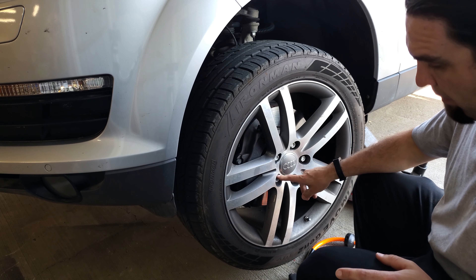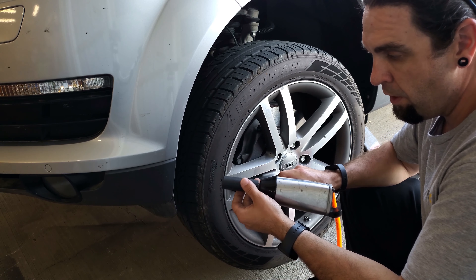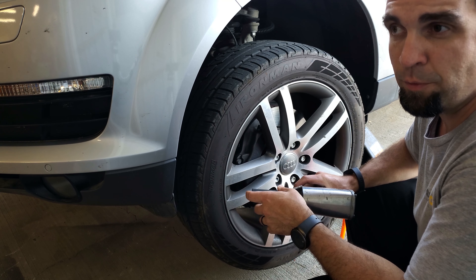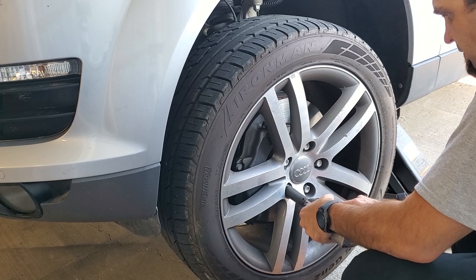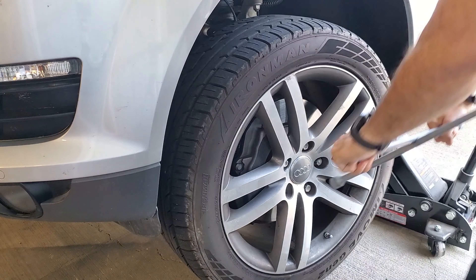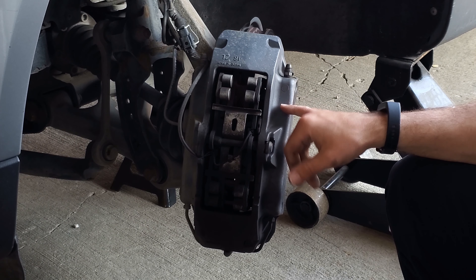I didn't make it very far before I had to pause. Got all the caps pulled off and then I forgot to mention earlier that these are 19 millimeter. I got my impact out and put it on there and hit the trigger and there was no air pressure - my compressor was off. I had turned the regulator down to about 20 psi when I was painting the hood and forgot to turn it back up. So let's get back to it.